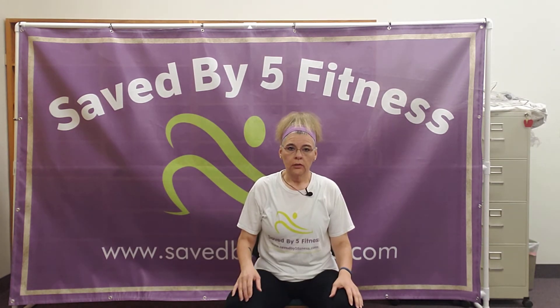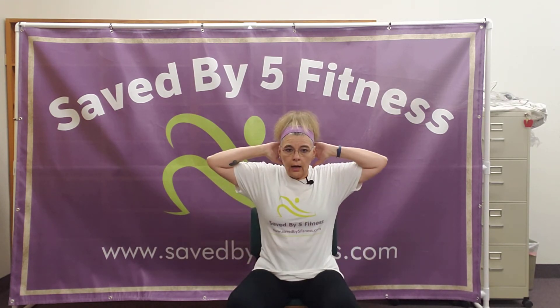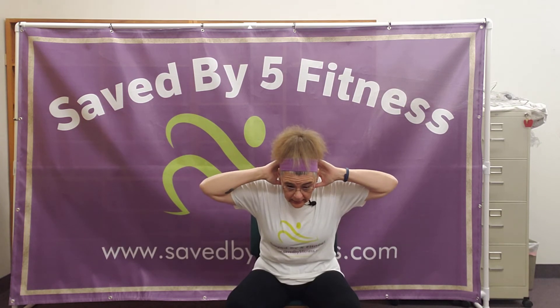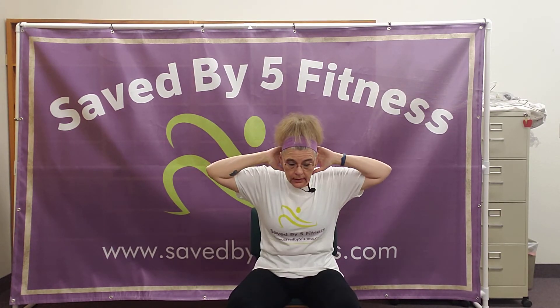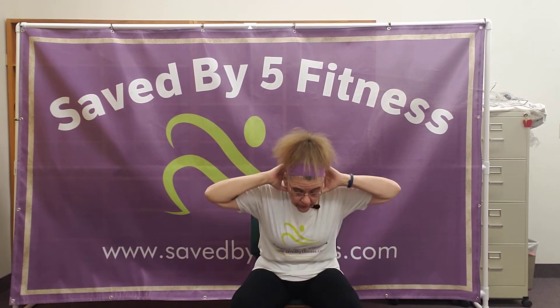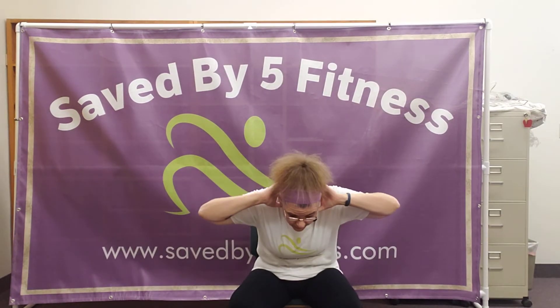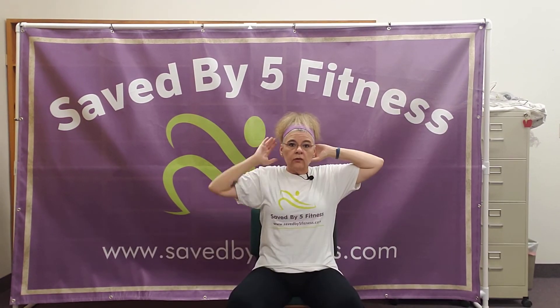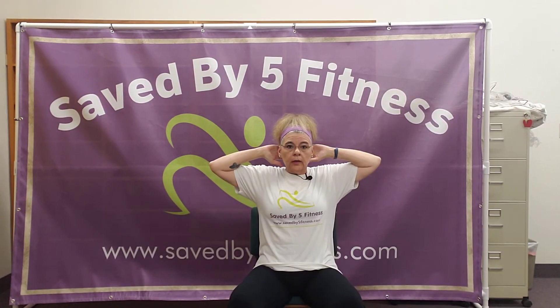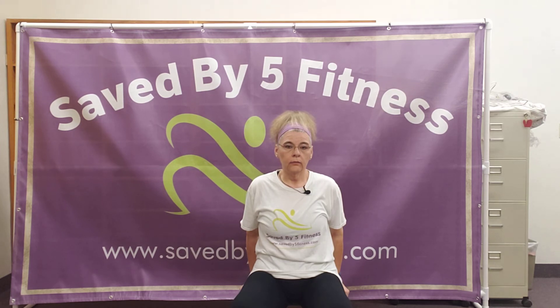The next one is a seated forward crunch. There are a couple different versions. Make sure you're in the same position, seated at the edge of your chair. You can go down slightly and then come back up — just ever so slightly down and back up. If you need a deeper crunch, you can go down further. What I want you to make sure of is that your abs are doing the work — I don't want you doing this with your low back. You want to feel those abs moving. If it's a little too difficult, there's another version.